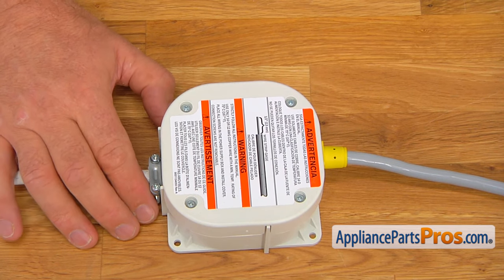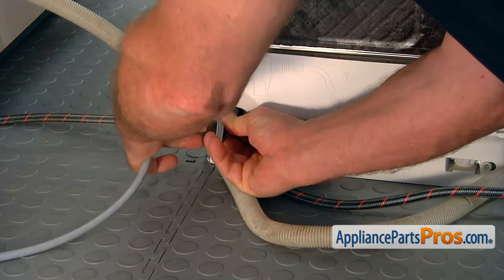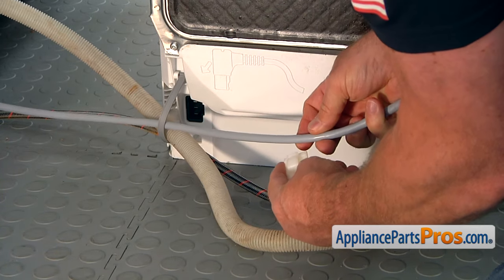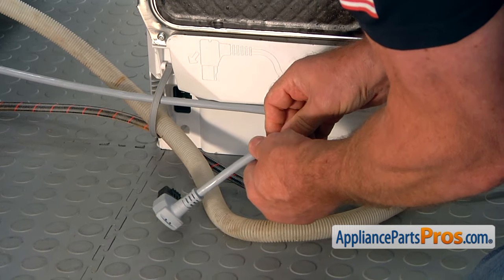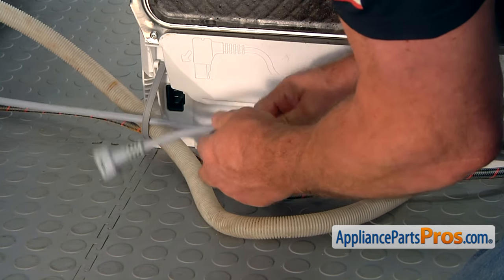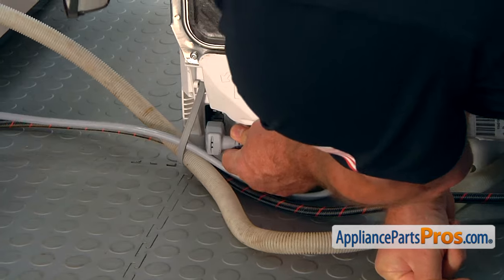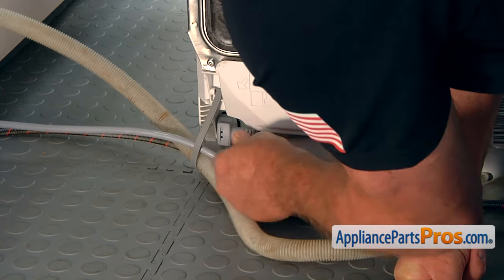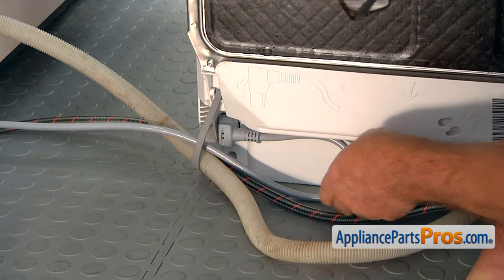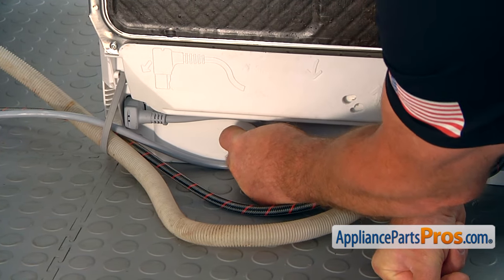So we can move on and connect the dishwasher to the power cord. I'm going to put the power cable through the strap, and then I'm going to install that clip on the cord. Slide it down a little bit, then plug this in — push it in all the way. And then we're going to put in that safety clip under the dishwasher base.